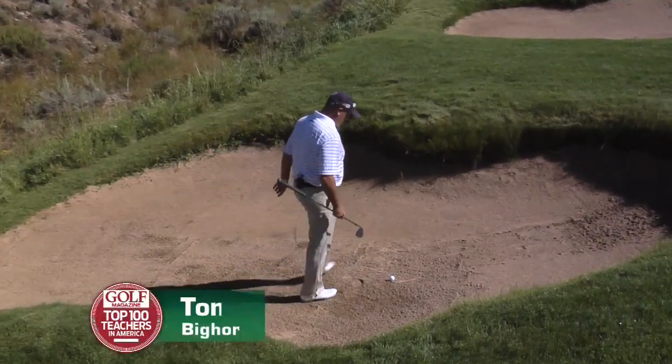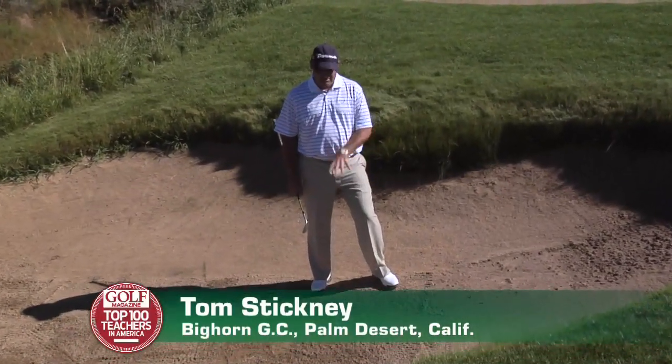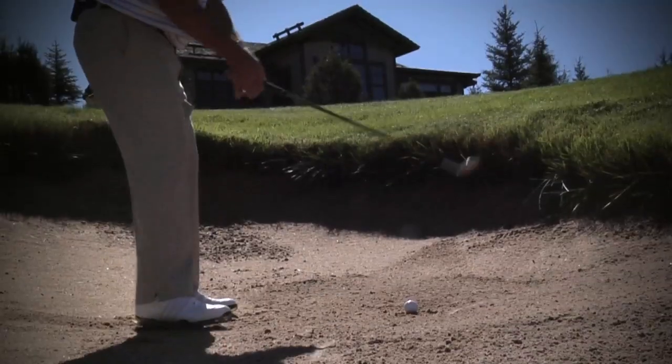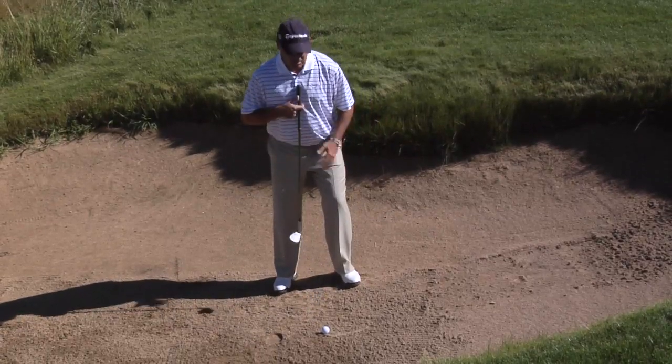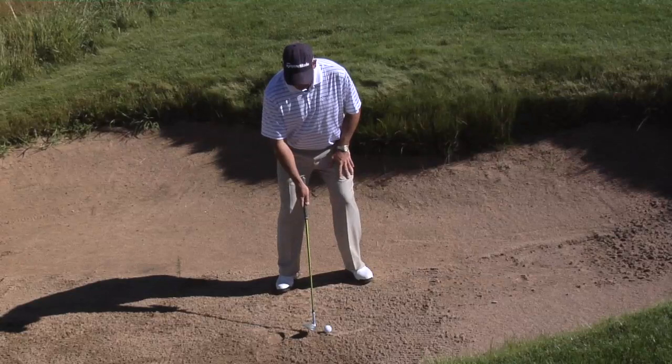Here I am right in the bunker as usual. I have a problem: I've got a deep bunker, a high lip, and no green to work with. The first thing we're going to do is put the ball up in our stance, to the left of our sternum.